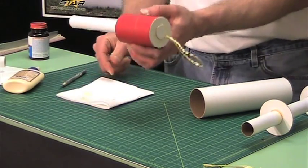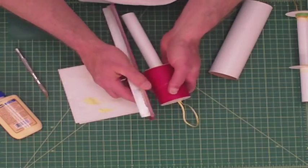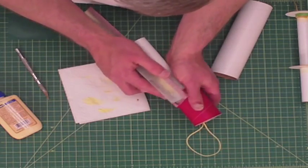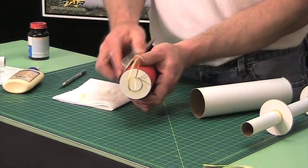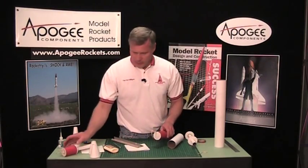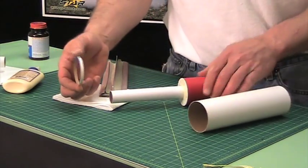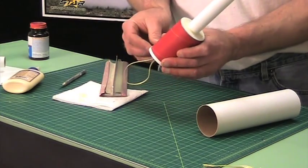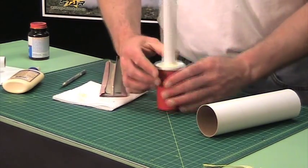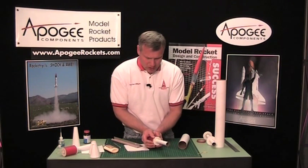Allow that to dry, and you'll notice that the ring may not be perfectly centered on your tube coupler. You can take a sanding tee with some medium grit sandpaper and sand around the edges at both centering rings so that none of the ring sticks over the tube coupler, because you want it to slide into your tube nice and easy. After you do that, I'm going to take another ring — this is the same diameter as the body tube — and glue that over this end. I don't want it flush with the centering ring; I want it back just about a sixteenth of an inch.